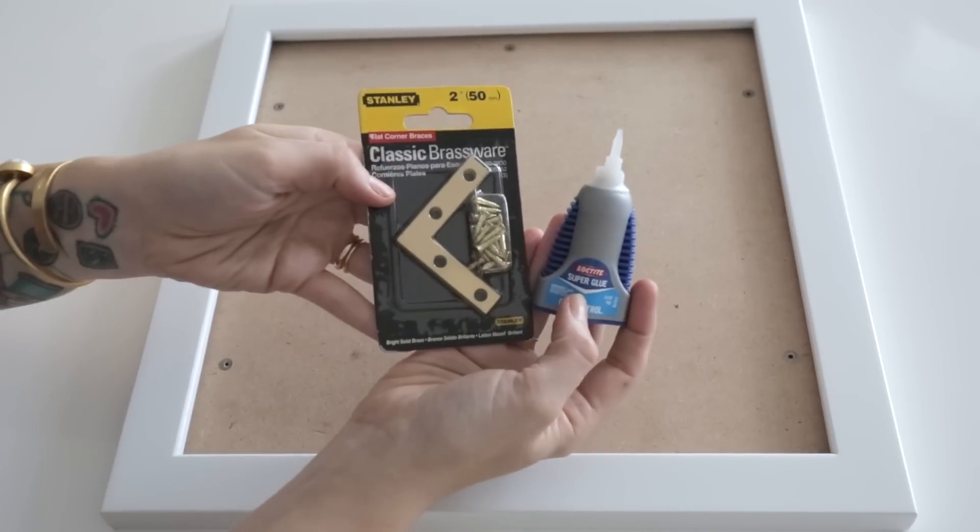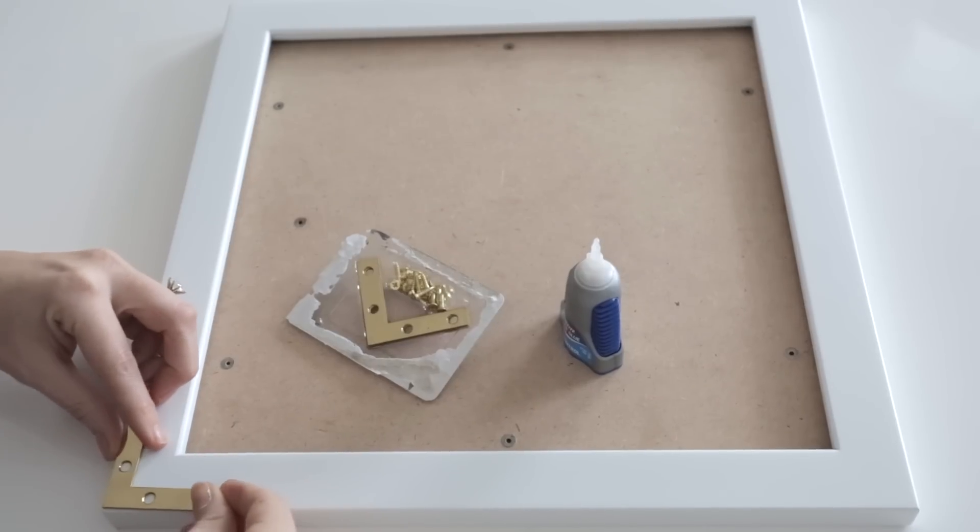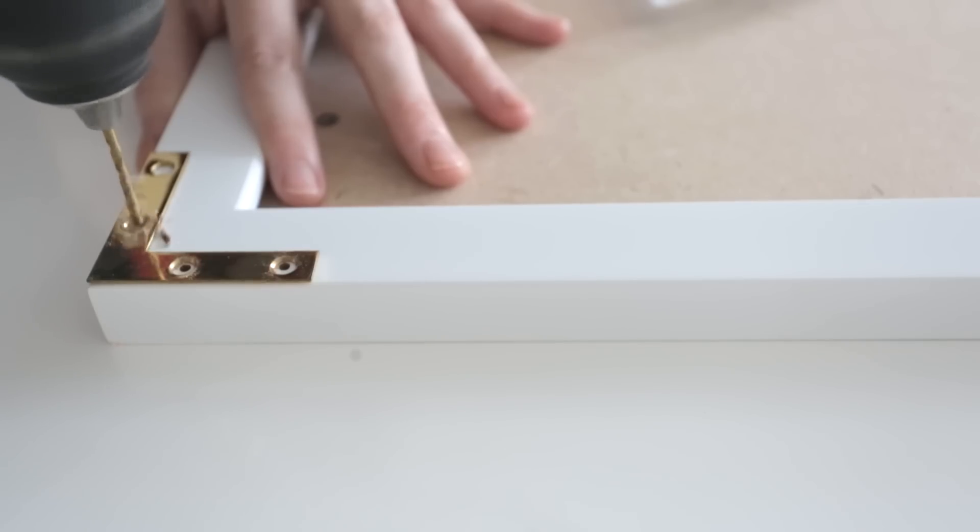The next step is to add the campaign hardware to your frame. This is going to make it look much more custom and more expensive and add a fun touch of gold.